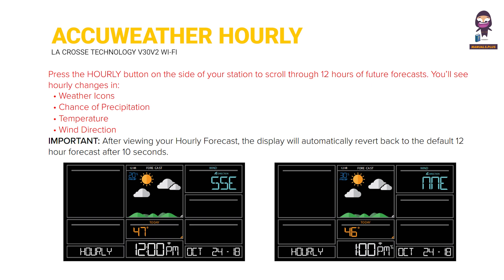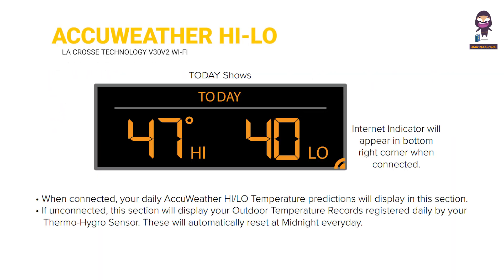Chance of Precipitation, Temperature, Wind Direction. AccuWeather Hi-Lo Temperatures: the internet indicator will appear in the bottom right corner when connected. When connected, your daily AccuWeather Hi-Lo temperature predictions will be displayed in this section. If unconnected, this section will display your outdoor temperature records registered daily by your Thermo-Hygro sensor, which will automatically reset at midnight every day.